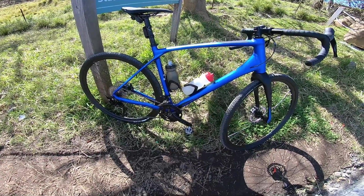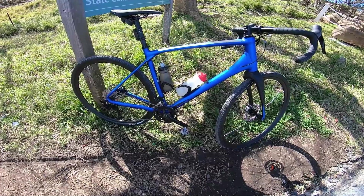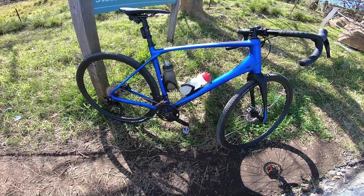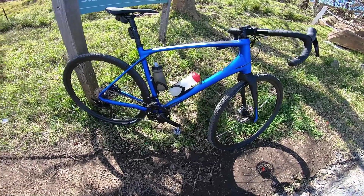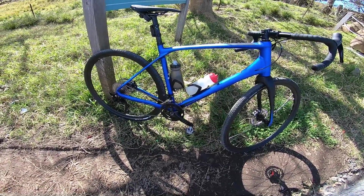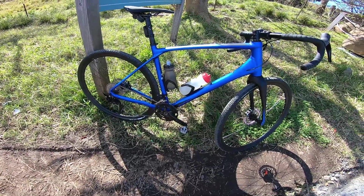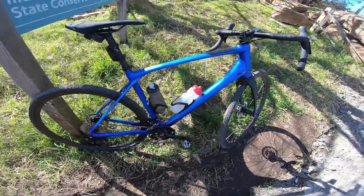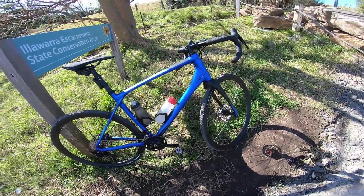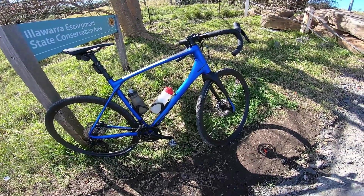On my first ride I thought the gearing was a little easy — that 46 is a little small — but I'm getting used to it now. You can still sit on 42-43 km/h and produce some power. You use a lot of the bottom gears most of the time, but it's still easy to sit on a 29-30 km/h average speed on the flats, which is good enough for me on the road.